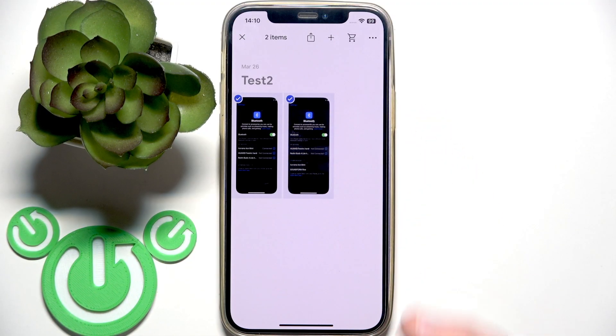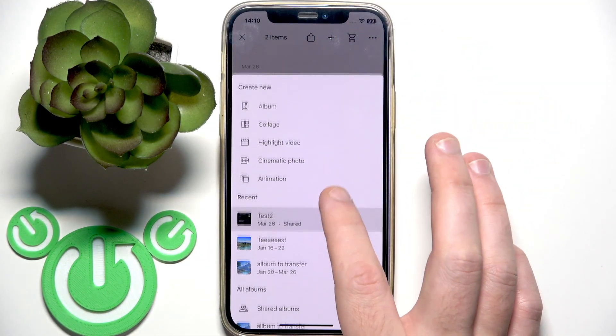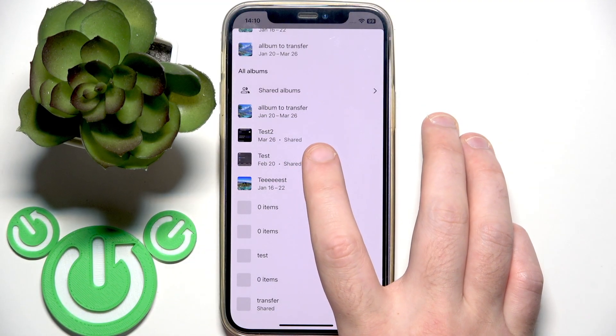After you select photos, you need to click Add a Plus. Then scroll down and right here we have all the albums that you have. So let's move it to the test — tap the album.